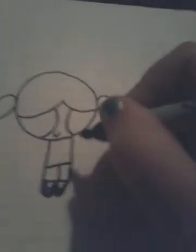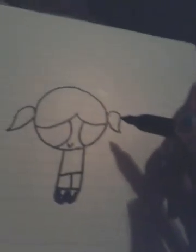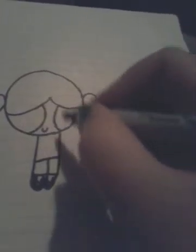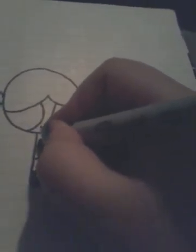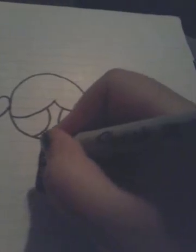And then her shoes, like that. And her dress. I forgot to mention that the pigtails are not exactly the same, but I always used to do it that way — you can make them the same if you want. So she has that stripe.